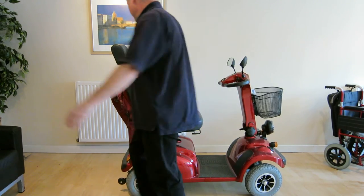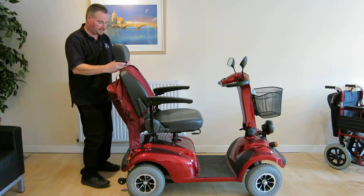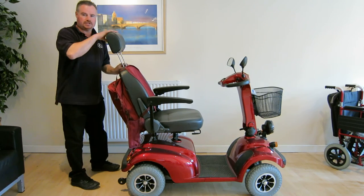Even the headrest is adjustable for different heights. You can hear it ratcheting up and down there.